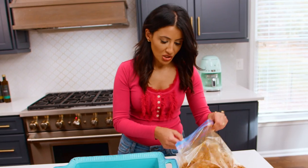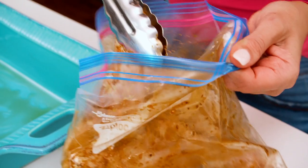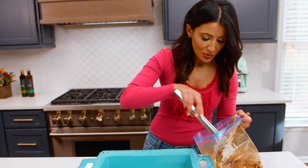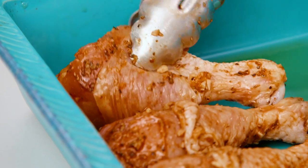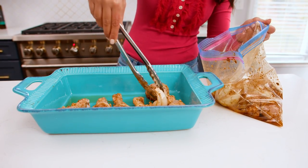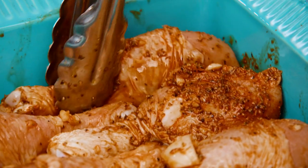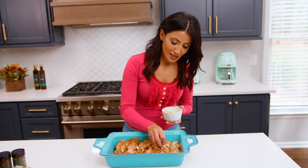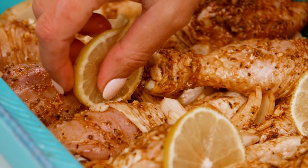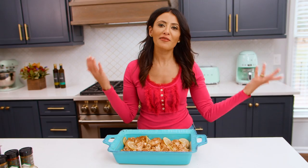Time to arrange the chicken with the onions and everything else — tuck the onions in between the pieces. And then one final thing: I'm going to tuck in some lemon slices, because you can never have enough lemon in a lemon chicken. And that's really it — we're gonna stick this in the oven for about 30 to 35 minutes.